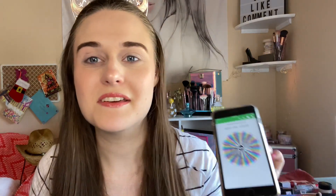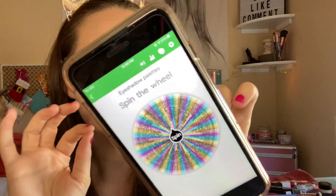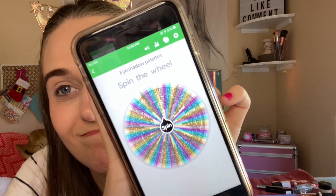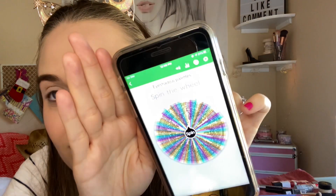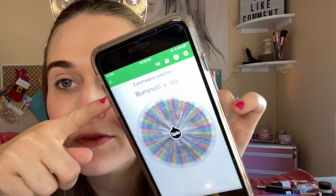Hi everyone, welcome back to my channel! Today I'm going to do a random spin — picking two palettes out of my whole collection on this wheel. No duplicates. This is all of my palettes; I have way too many, so I'm going to let the wheel pick two palettes for me.